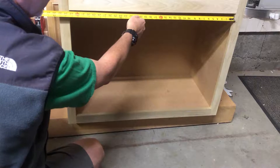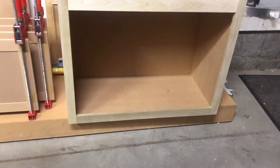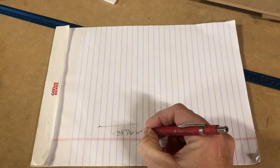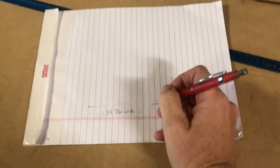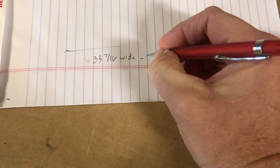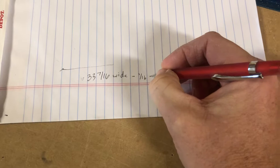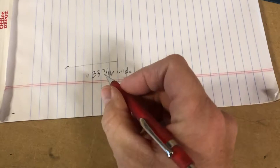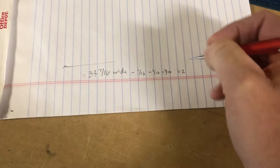Take that dimension — that's 33 and 7/16 wide. So let's go ahead and write that down: 33 and 7/16 wide, minus a 16th for the middle — because that's the space we want in the middle — minus a 16th for the left, minus a 16th for the right. So essentially 3/16ths off of that dimension, and then we divide by two because there will be two doors making up that space.